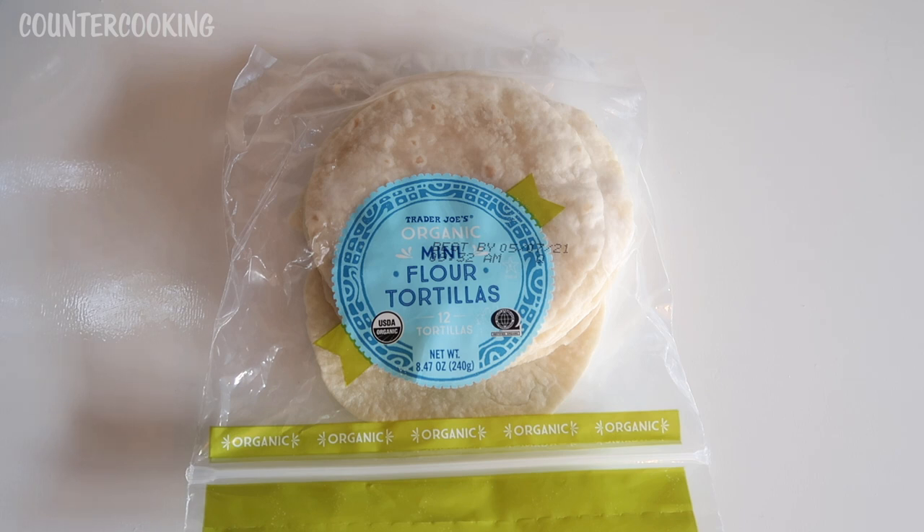I've never seen these in Trader Joe's before. I do have some videos on this channel where I make mini quesadillas in the Dash Mini Griddle, and I get comments from people saying that the Mission Street Tacos are the perfect size for it. Unfortunately, every time I look for them in a store I never see them, so I haven't found those sold in any stores around here. When I saw these in Trader Joe's I thought they might be a really good size for the Dash Mini Griddle, so I bought them.